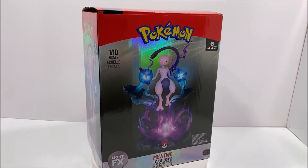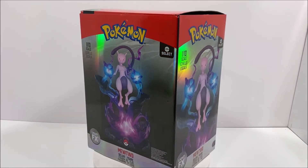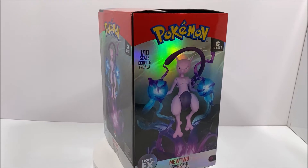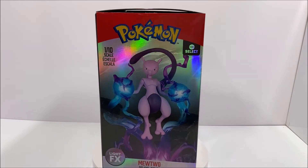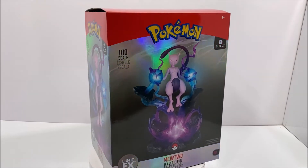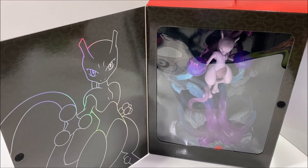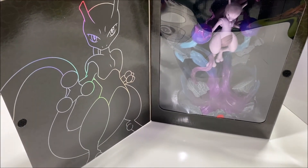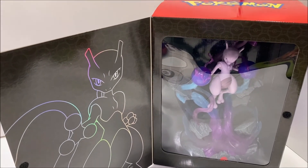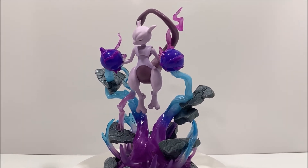Before we take a look at our figure, let's take a look at the packaging. Mewtwo comes in this metallic box that has images of the figure on all sides. It also lists that Mewtwo is in a 1 tenth scale, has a light action feature, and requires 3 AAA batteries to operate. The front of the box can also open up to reveal the figure in an open window style packaging, with an image of Mewtwo in a metallic outline and a pokeball background on the left flap.